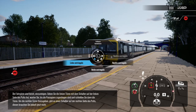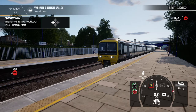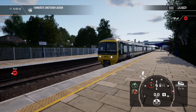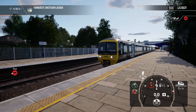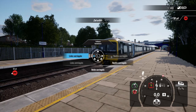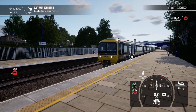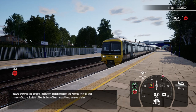Um die rechten Türen freizugeben, gibt es einen Schalter auf der rechten Seite des Pults. Diesen brauchen Sie jedoch jetzt nicht. Das war großartig! Das korrekte Einschätzen des Fahrers spielt eine wichtige Rolle für einen sauberen Stopp in Stationen. Aber das lernen Sie mit etwas Übung auch von alleine.